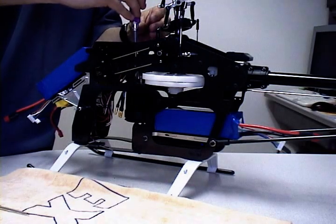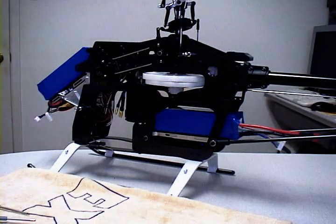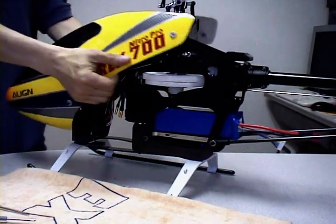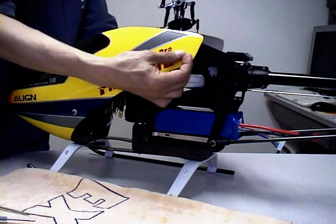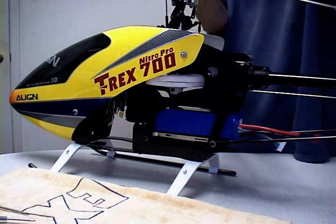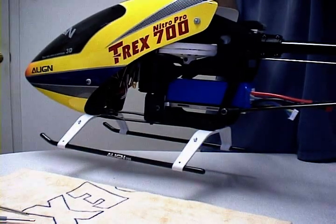Now the motor is bolted in place. The next thing we're going to do is do a quick check on the CG and see if everything is spot on. We'll lift the landing gear, lift the head, and get it off the landing gear. Watch — if it comes off the table, it should come off straight. Put it back down. There you go — spot on. That's exactly what you're looking for.